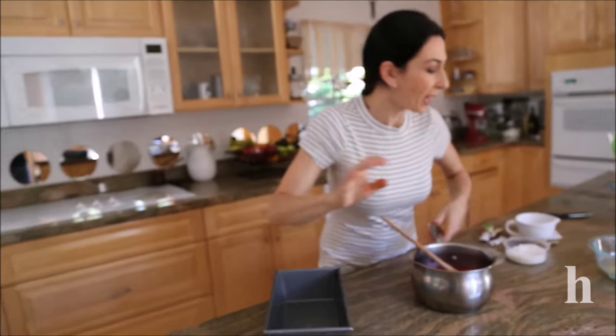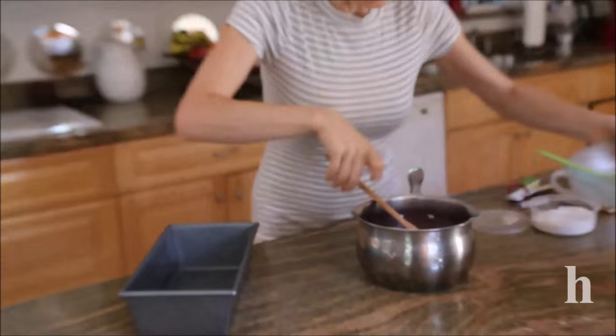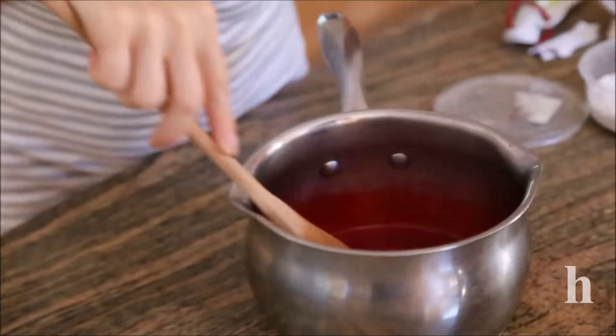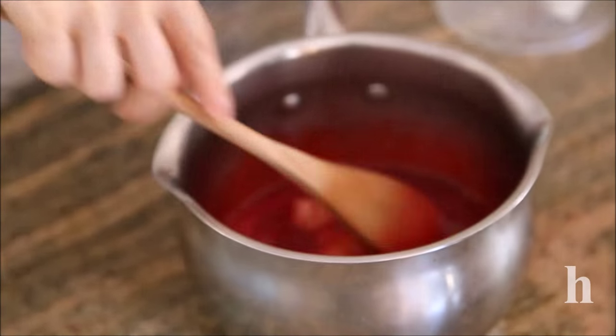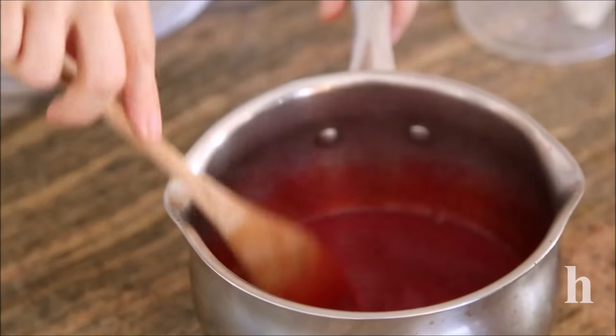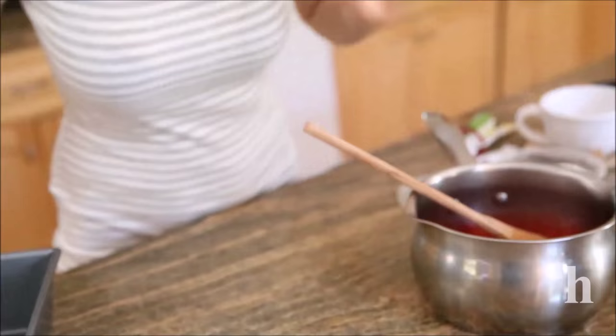This has been boiling one to two minutes. Now we're adding our unflavored, already activated gelatin until it's all dissolved. Make sure the gelatin is nicely dissolved — no lumps or anything in that mixture.